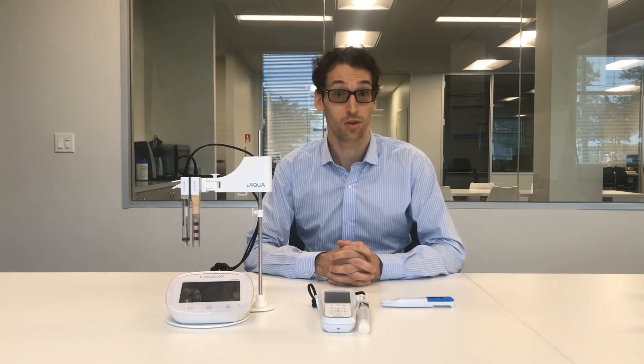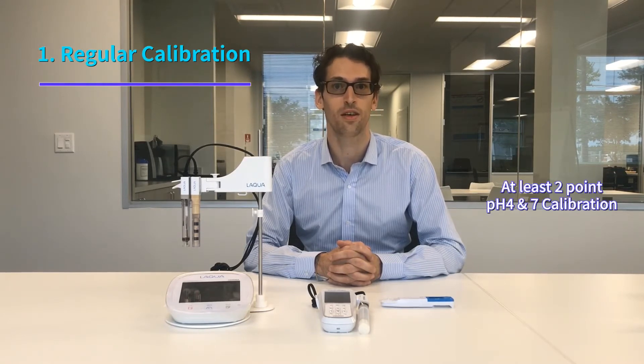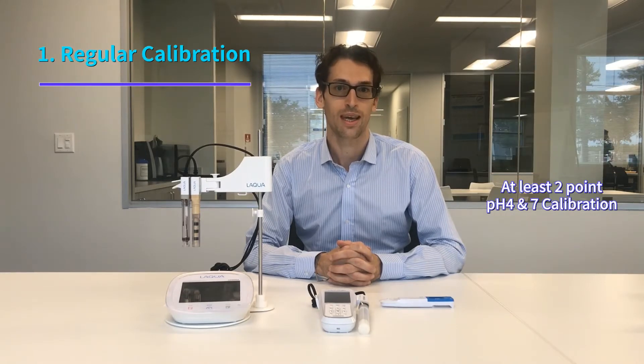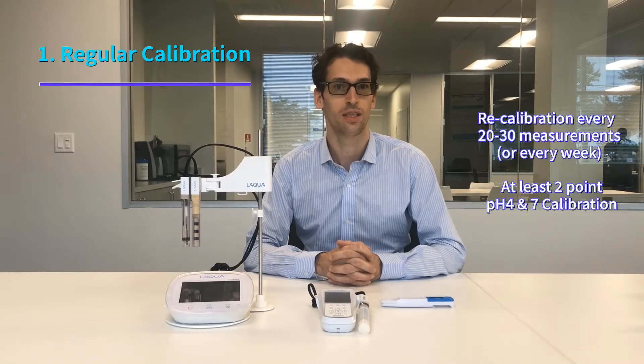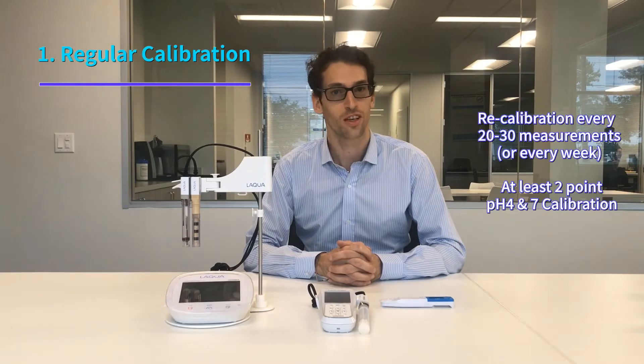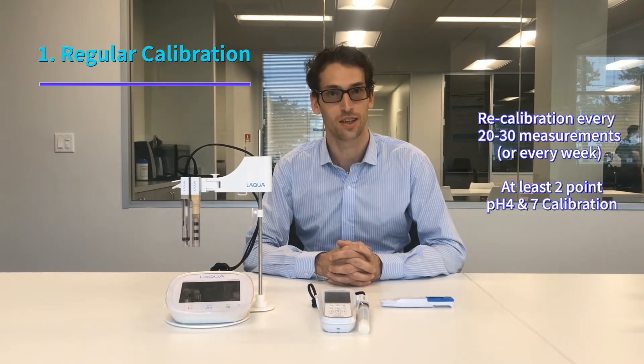The first thing you need to know is that it's important to do a regular calibration. The calibration is a reference point for your pH meter. It can be done from one to five points, but usually our customers will calibrate their meter in two points with the pH 7 and the pH 4 solution. For pH meters we recommend doing a weekly calibration, but if you measure a lot of samples in one day you can do a calibration every 20 to 30 measurements. Always remember: the more frequently you calibrate, the more accurate your results will be.